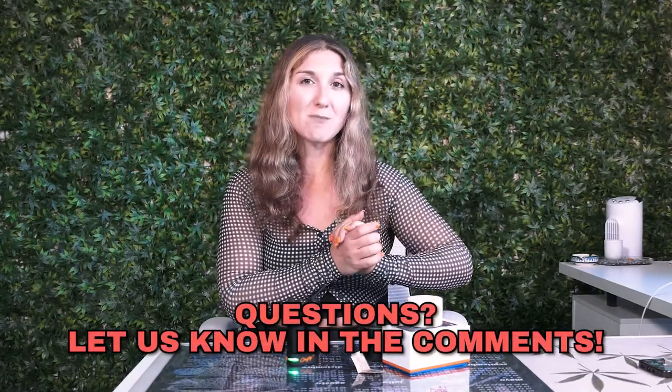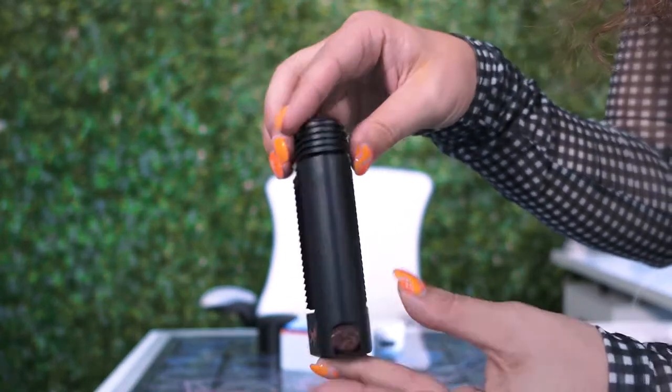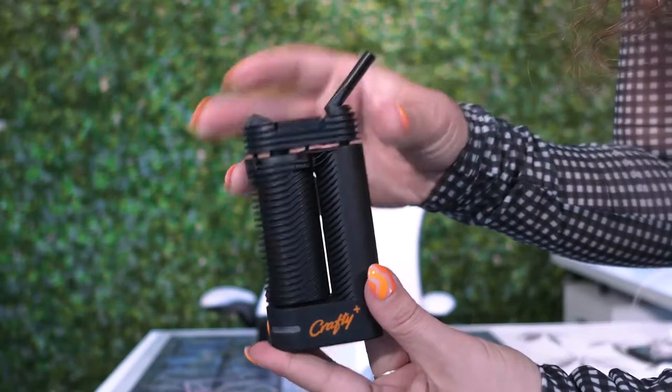That's pretty much the Crafty Plus from Storz & Bickel. We do carry this at Restart CBD. If you have any questions about this device or their other products, please drop them in the comments below. This is honestly a top-of-the-line brand — I love their products so much, I cannot recommend them more. They are on the pricier side, but if you're somebody who is serious about herb vaping, this is the brand you want to try. It is going to take a little bit of acclimation since everyone's use is a little different — the flower, how you pack it, how much you pack it — all those things are considerations. But for an entry-level or leading herb vaporizer, Storz & Bickel is the brand to try.